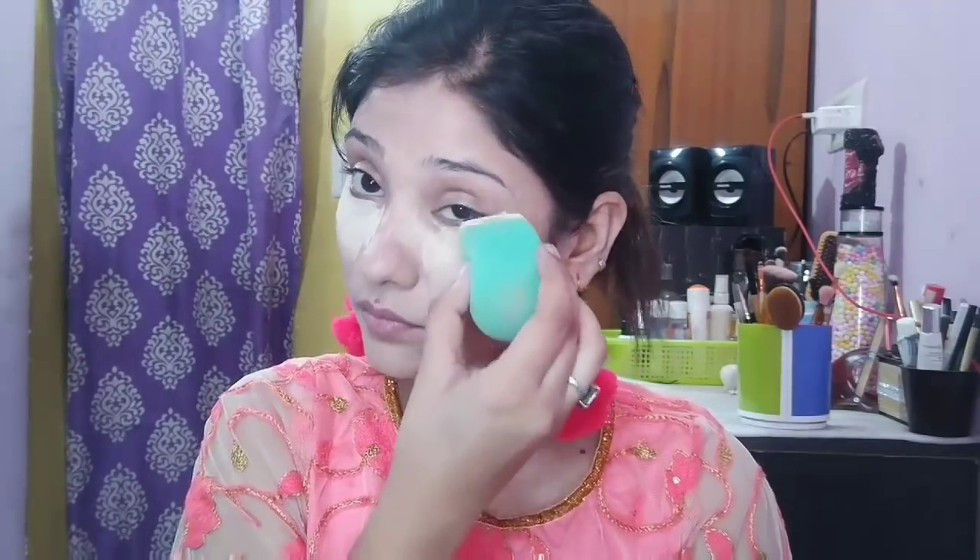After that, I will bake under the eye where I applied the concealer. I will use Ammon's luxury banana powder. This banana powder is very good. I will apply it with a sponge.